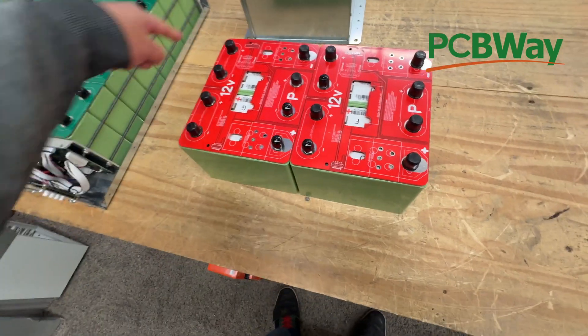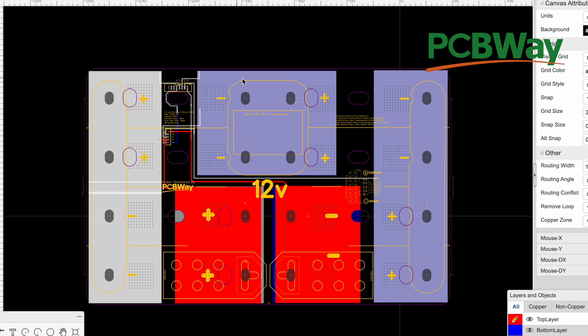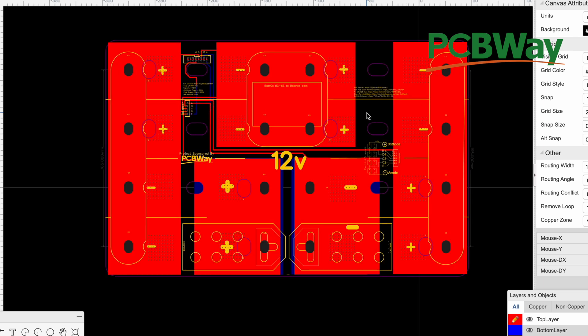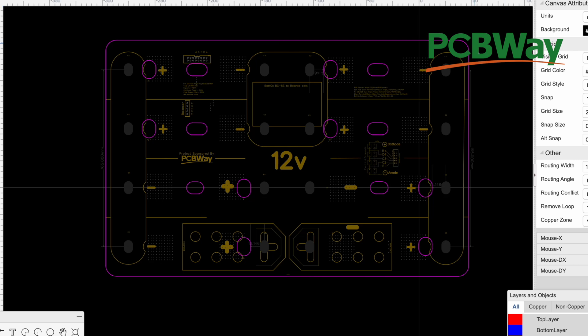First let's deal with the main bus bar PCB. Here's our file, and this has gone through many iterations — at least five. We've been testing things, making mistakes, and fixing them. So it's taken five tries to get here. The board has the SD outline, the dimensions we've been using for a long time, and here are the holes for the vents. In the case of these cells, when they vent, the gases will have a place to go.